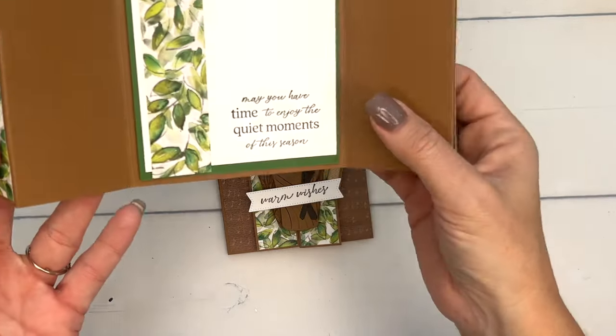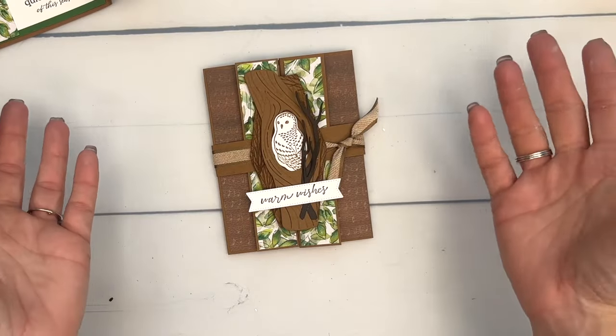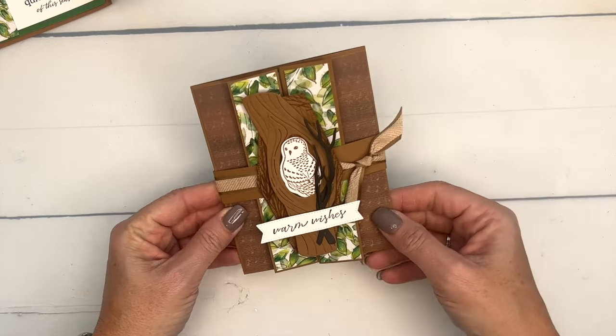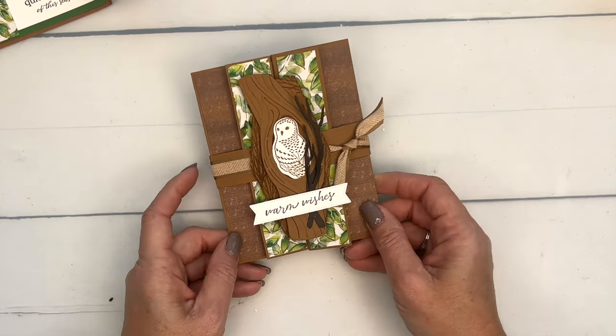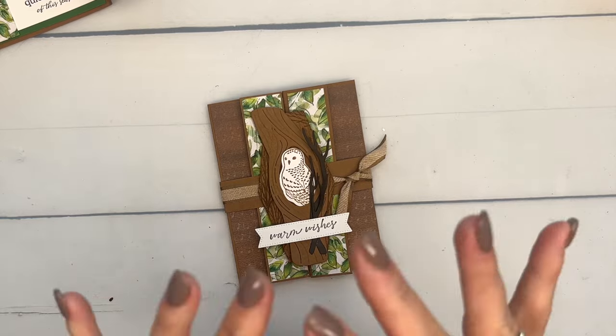You could easily change this into a Christmas card — the sentiment really works well, you could put 'Merry Christmas' instead, add red ribbon, and even use the red gingham if you wanted. Make sure you click the link here on YouTube, go back to my blog, check out all the other winter owl projects, and let me know if you have questions. Happy stamping, bye-bye!